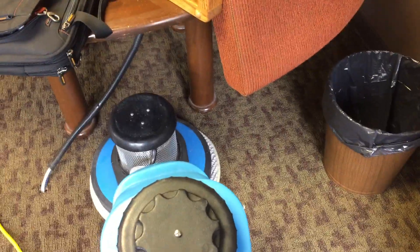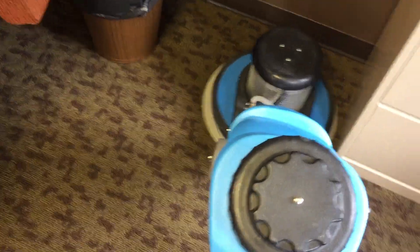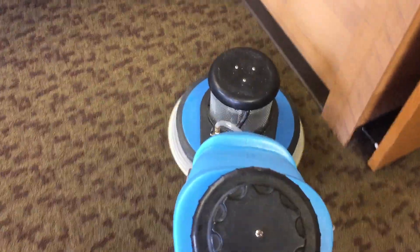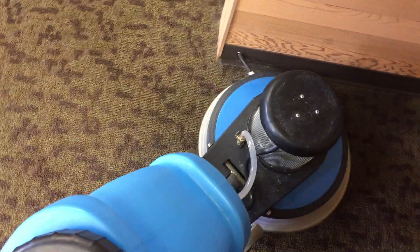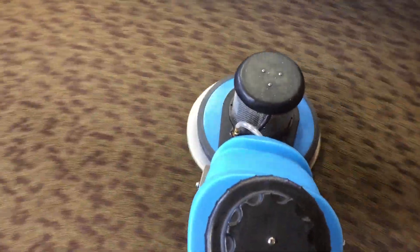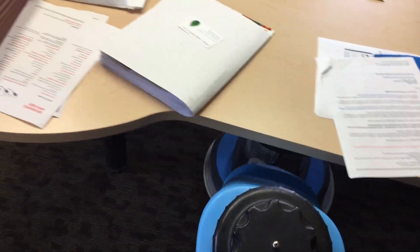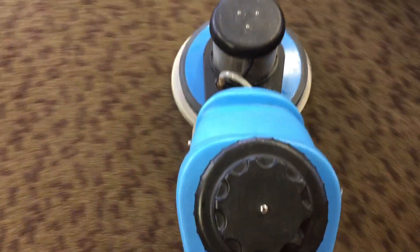But if you have an opportunity to buy one of these at a good deal — like I paid $200 for this, which was a steal — then go for it. As far as weight goes, a two-speed machine is a little lighter. The Swirly is about 60 pounds, which is an advantage there, whereas most rotaries are about 100 pounds. I would never recommend getting one that's more than 100 pounds because you'll regret it carrying it up and down steps in customers' homes.